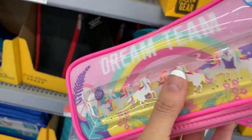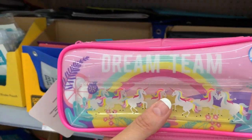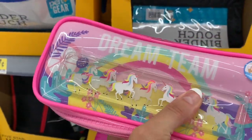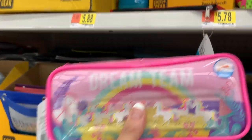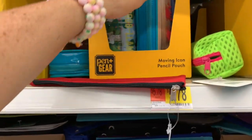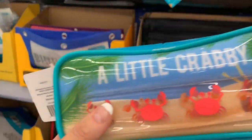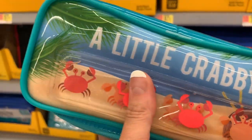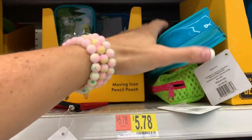If you're all about that fancy life and everything cute and pretty, then we've got to look at some cute stuff. This one says Dream Team and Press to Move - I think you just move the water in it. They're calling these Moving Icon pencil pouches and I think they're $5.78. These are considered fidget pencil cases. There's a little crabby one, but nothing's really moving. I'd like to see a crab move a little bit more than a bubble.